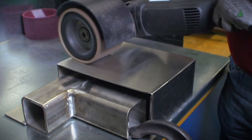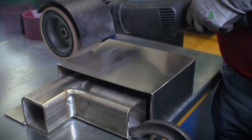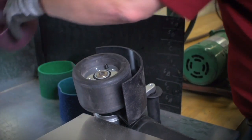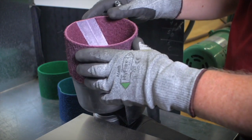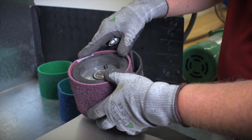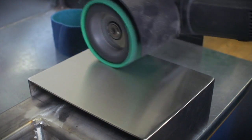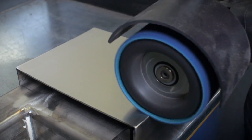As before, different grit sizes can be used depending on the required finish. Coarse, then switching to medium — note how easily the belt comes off, then slips onto the pneumatic wheel. More blending with the medium and fine belts, completing the process with the very fine.